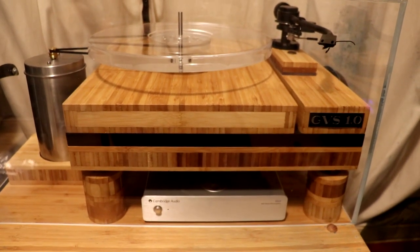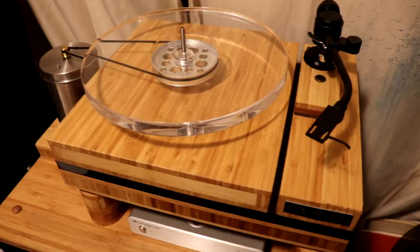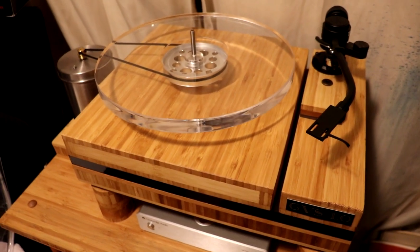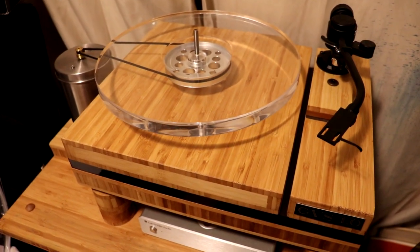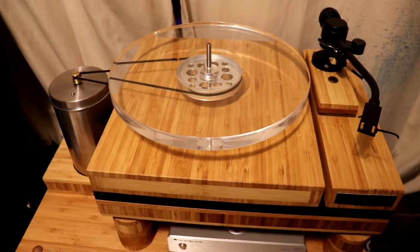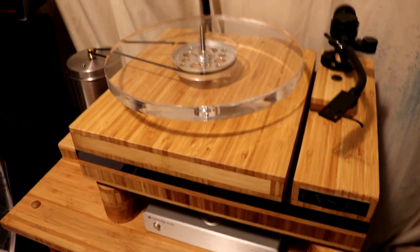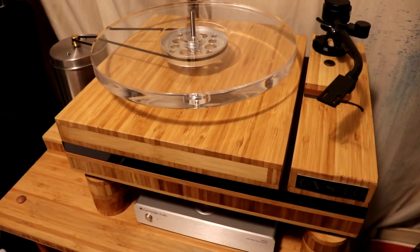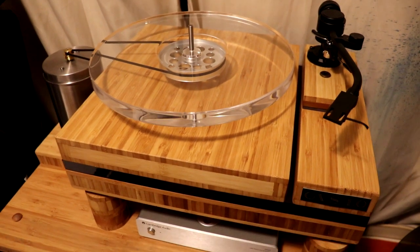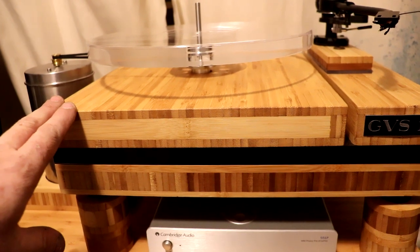GPS stands for Golden Funnel Spin, and 1.0 because it's my first turntable. A little background on why I built it: I was always fiddling around with turntables you could buy, and I looked online and could see other turntables but couldn't afford any of them because they were too expensive. So I decided to build my own. 90% of the turntable is made out of bamboo.